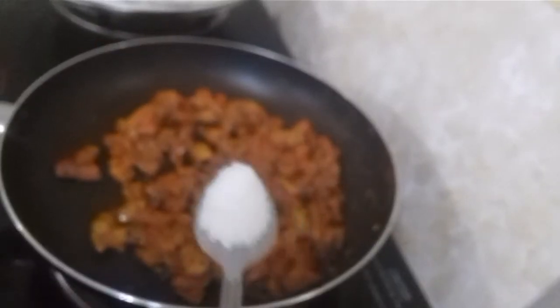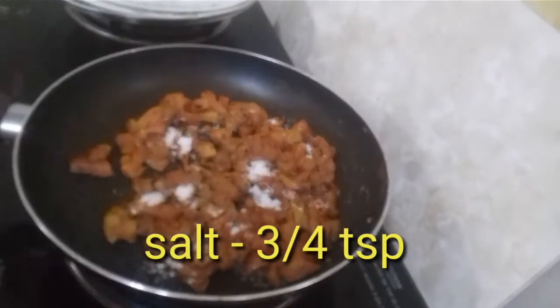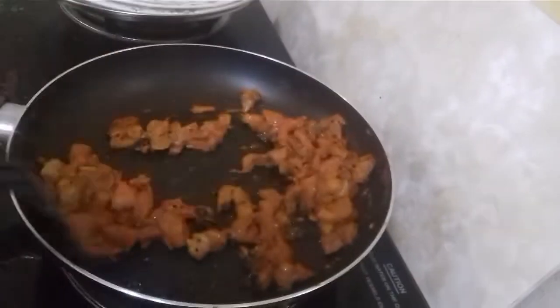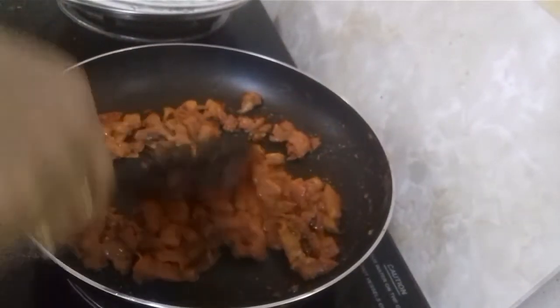Just add 3 teaspoons. Please add 1 teaspoon as well.